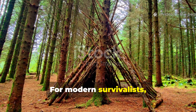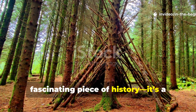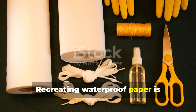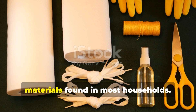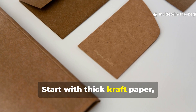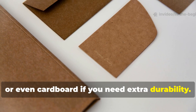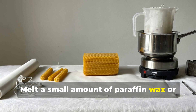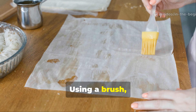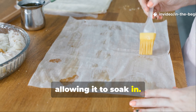For modern survivalists, this wartime trick is not just a fascinating piece of history — it's a practical skill. Recreating waterproof paper is straightforward and can be done with materials found in most households. Start with thick craft paper, parchment, or even cardboard for extra durability. Melt a small amount of paraffin wax or beeswax in a tin can over gentle heat, then using a brush, apply the wax evenly over one side of the paper, allowing it to soak in.